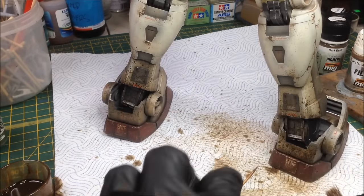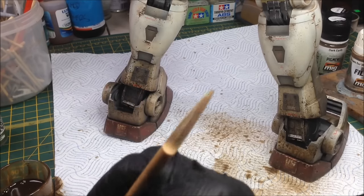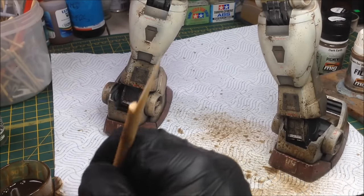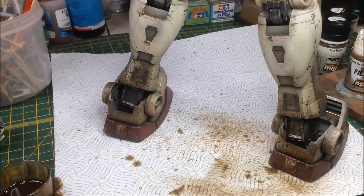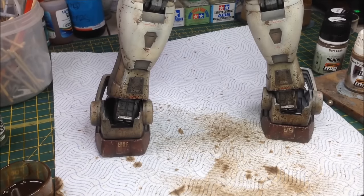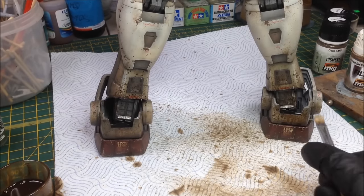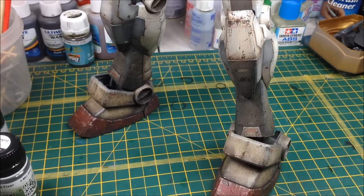Because it's enamel paint and it stays wet for so long, you can go around and tidy things up - if you've got too much splatting in one area you can take that off, or if you've got a big splat that looks far too big you can just get rid of that with a brush and a bit of thinner. That's the paint splattering done. I'm going to clean my brush off with thinners and leave it to dry.